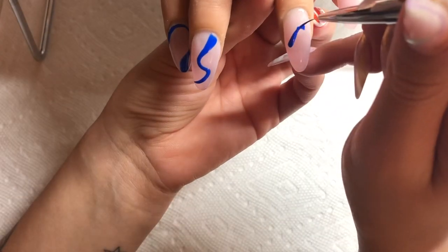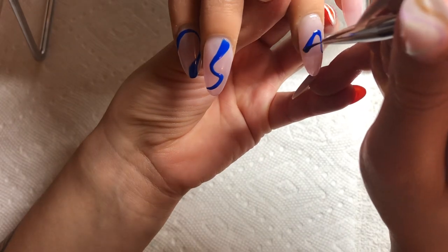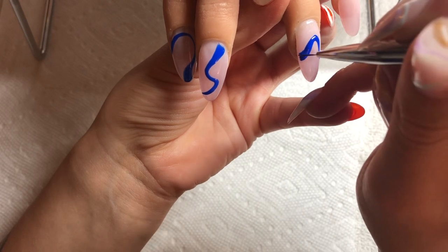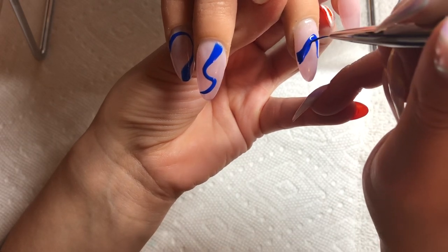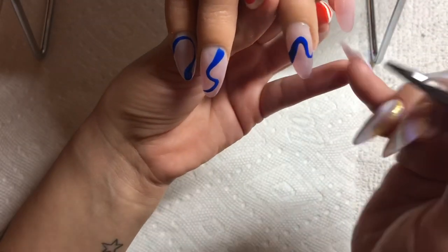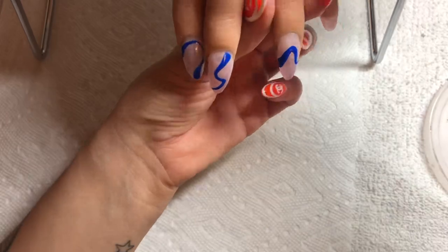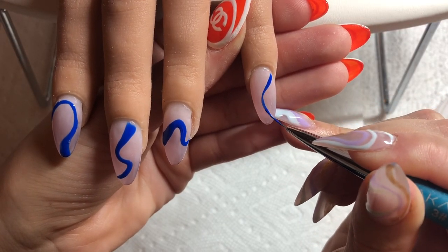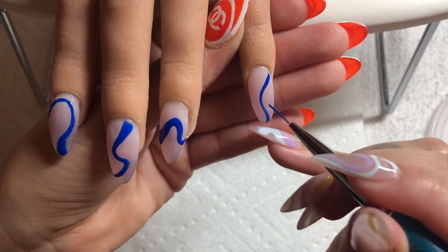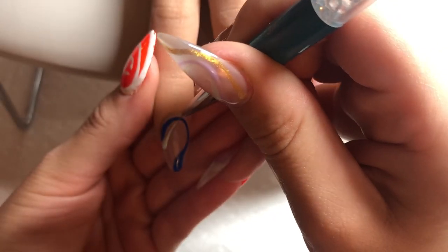I am trying to create different thicknesses of the line as they go around. This is a more horizontal version of a swirl nail — I'm creating the line starting out a little bit thicker and then letting it taper off at the edge. You definitely want to mix up the thickness of your lines and where they start and where they end, so you don't have the same pattern on every single nail. This is just me demonstrating all the different ways you could do it.